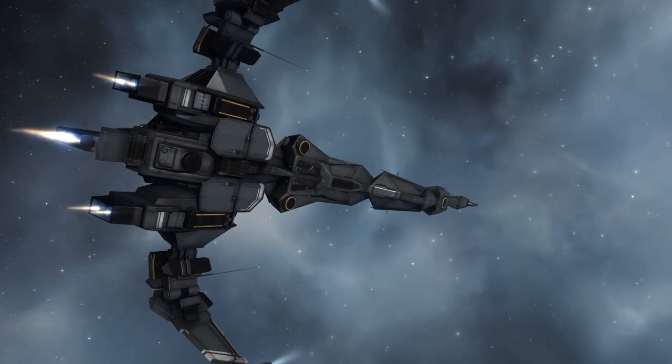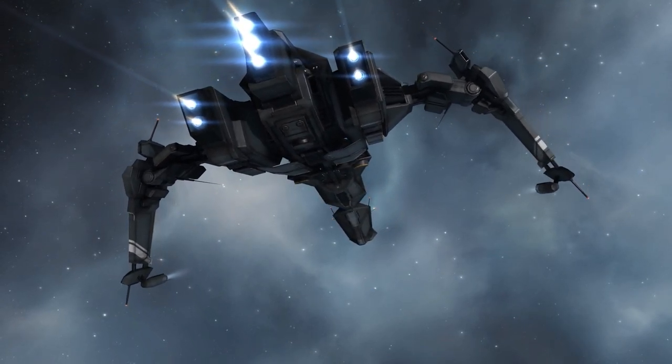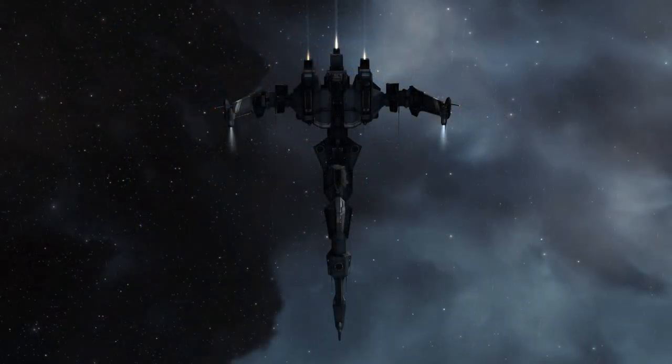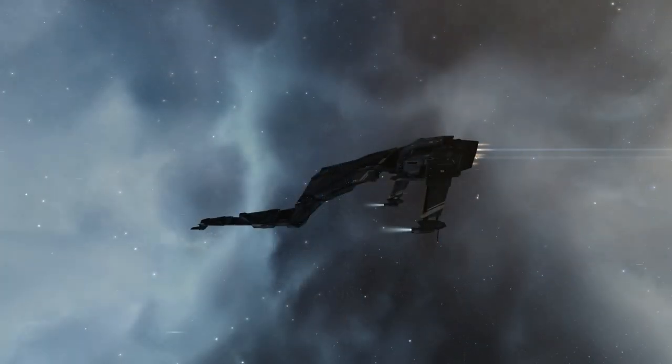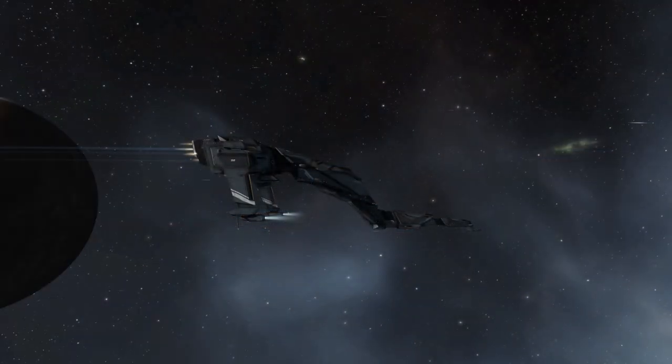And look at these warp animations — this is the most detailed and most complex warp animation that I've seen to date in any ship yet. I'm gonna show you that in a second. Here's the top view; I'm gonna show you the Caracal from all its sides so you can check the model out entirely.